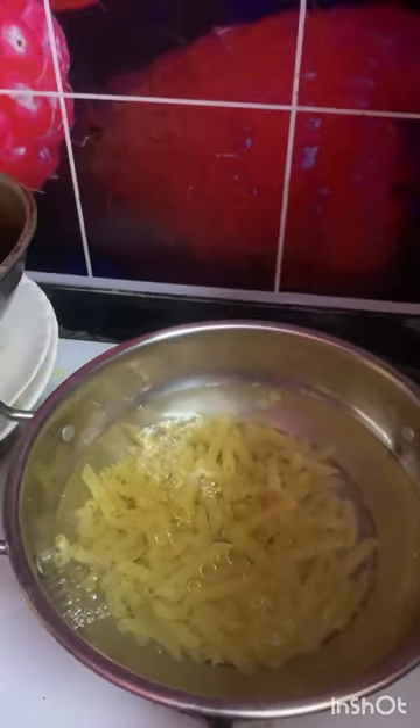There is a chaas packet. Let's make this pasta. We will add pasta and oil. Now we add pasta in the oil.